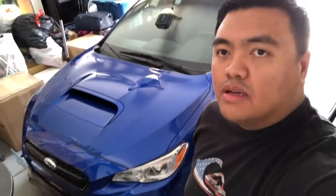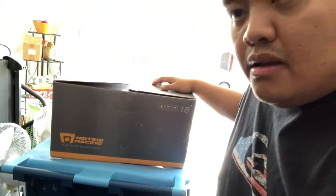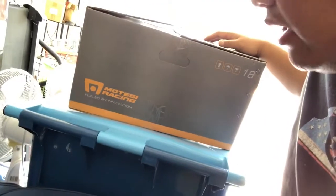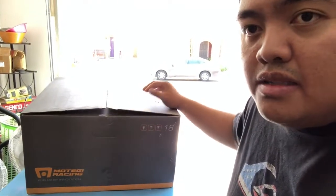Hi guys, welcome to another video on my WRX. I just want to quickly show you guys that we have new parts arrived. What we have here are new wheels for the 2018 WRX. They're the Motegi Racing, 18 by 9 with 35 offset. Let me show you guys how they look.